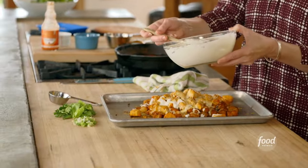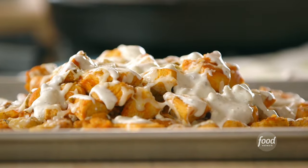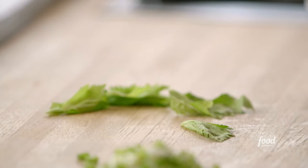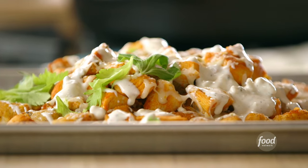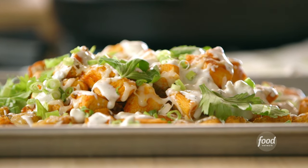You can serve little ramekins of ranch, but I kind of like to just drizzle it all over. To garnish, sprinkle on some celery leaves — so pretty, and keeps driving home that buffalo chicken point — then a whole bunch of green onions. If you've never seen buffalo chicken tachos before, that just changed.